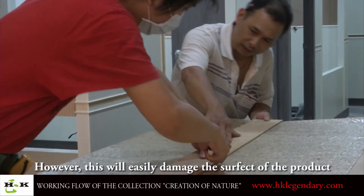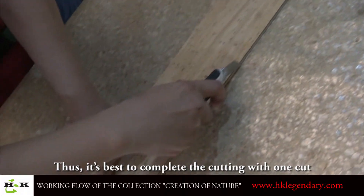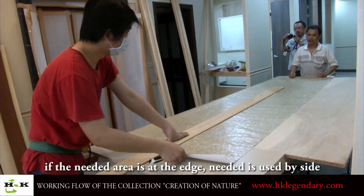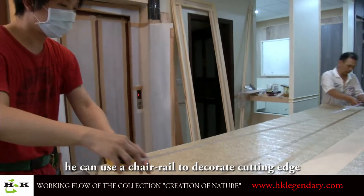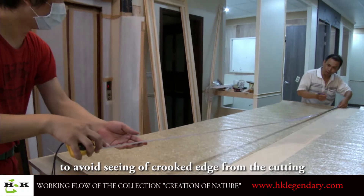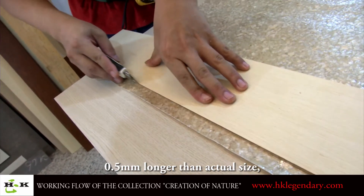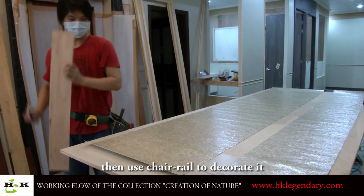However, multiple cuts can easily damage the surface of the product. If the needed area is at an edge, the edge side is used. He can use a chair rack to decorate the cutting edge to avoid seeing a rough edge from the cut. During cutting, the carpenter can cut about half a millimeter longer than the actual size, then use the chair rack to finish it.